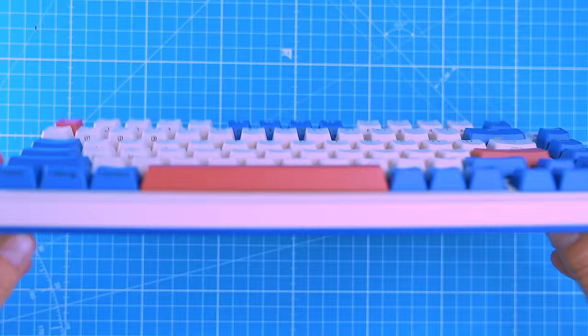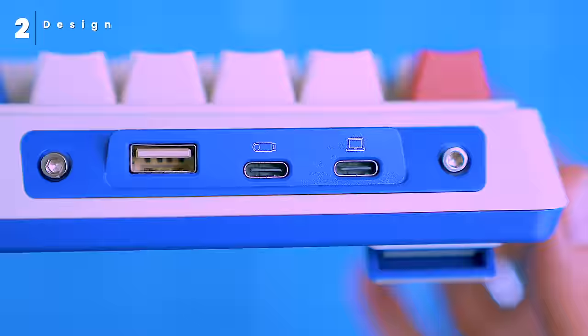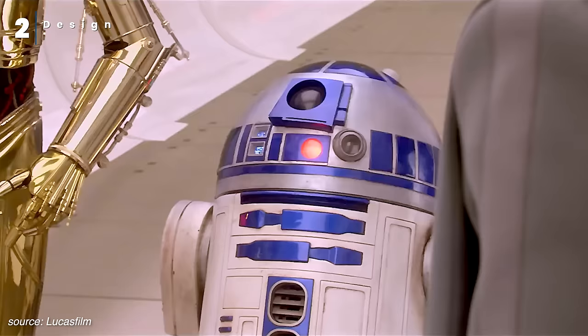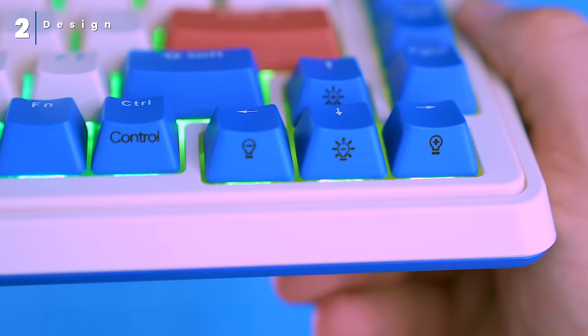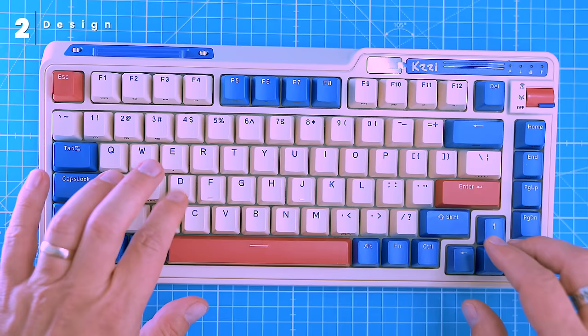The K75 Pro is a good looking keyboard with a sleek retro style design. It's available in seven different colors — I picked the Rhine River because it reminds me of R2-D2 from Star Wars. The keyboard is also well built with PBT keycaps, which are more durable and resistant to shine than standard ABS keycaps. It has a unique gasket mount structure that reduces noise and vibration, making the typing experience more comfortable and giving the keyboard a satisfying acoustic feedback.